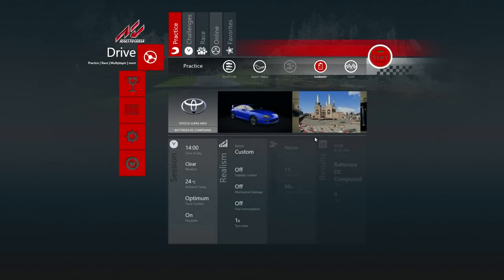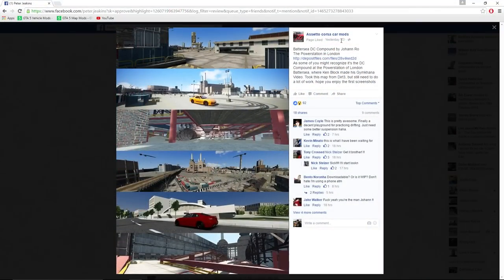We have a brand new track today. It's called Battersea in the DC Compound. This mod I wouldn't even have seen if it wasn't for the Bullet Train — he sent me a Facebook page regarding the Assetto Corsa car mods and it looks absolutely ridiculous. What you're looking at is the Battersea DC Compound by Johan Rowe, the power station in London. I'll leave this page down below for you guys. As some of you might recognize, it's the DC Compound at the power station of London where Ken Block made his Gymkhana video. Took this map from Dirt 3, but still needs a little bit of work.